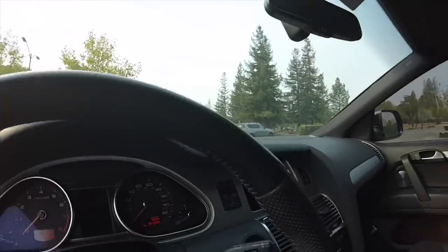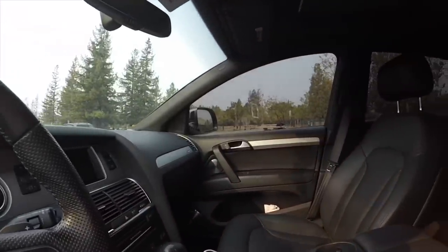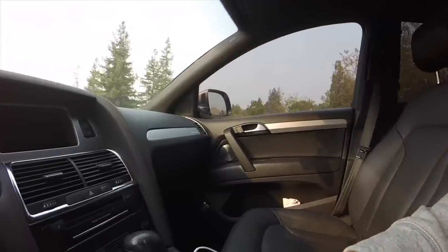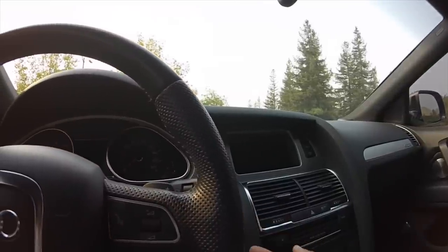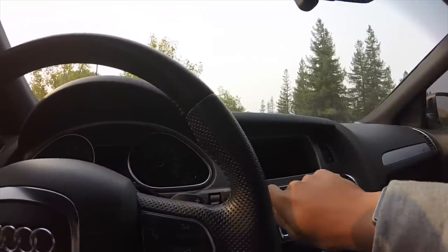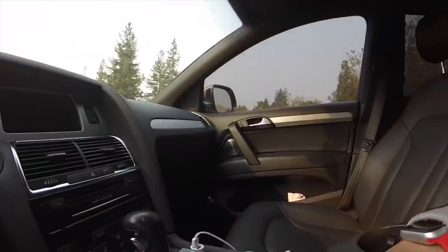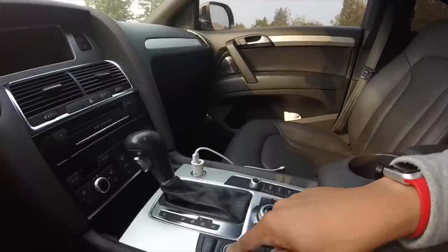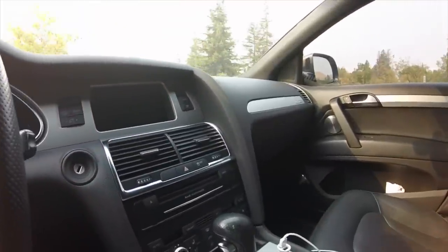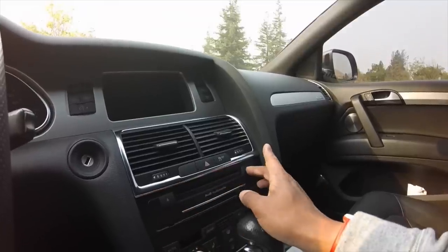Inside, we have a traditional start button and a second button to turn the vehicle off. There's also a key hole here if you want to start it that way — it's all electronic, you just turn and release and the car starts up. Mostly I just use this button here. It does have a CD player, single disc, and a couple of slots for SD cards if you want to upload music to the hard drive.